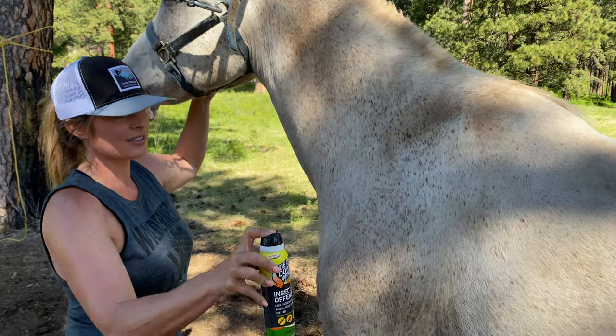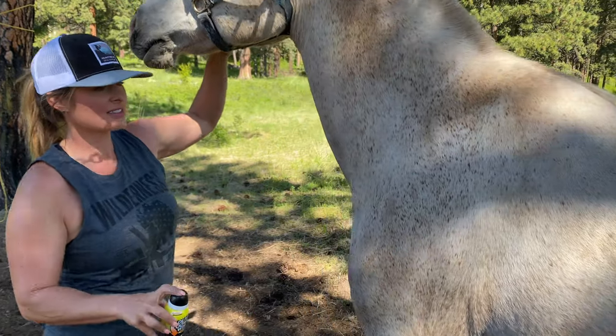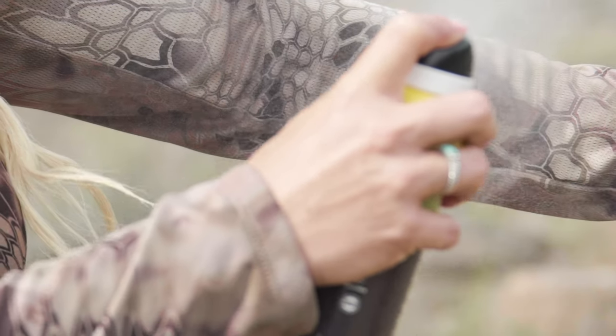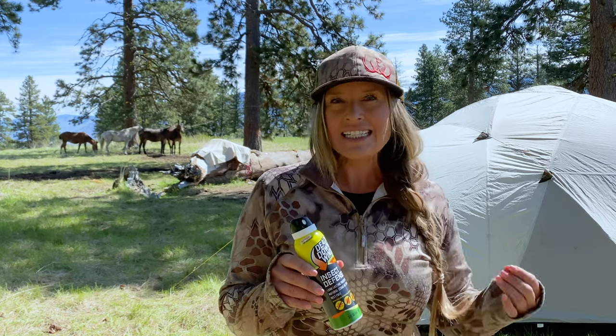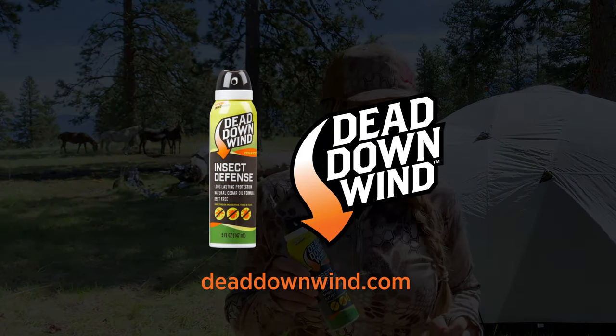Insect defense is safe for you and your family's skin, and it won't damage your clothing or leave a slimy residue. What more can you ask for? Make Dead Downwind's insect defense your first line of defense.